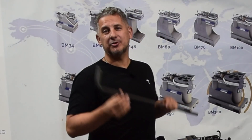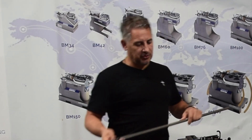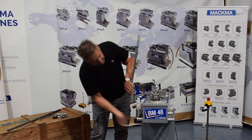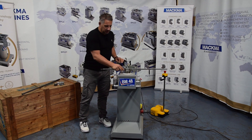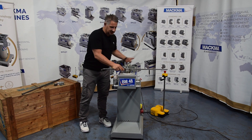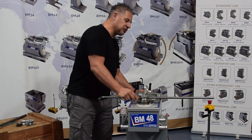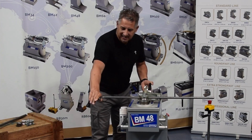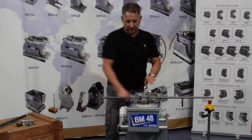I want to remind you that our machines can also bend underneath. So I will show you how to bend here underneath. They are built for all the needs of the customers, so you can bend with Magma bending machines in all directions — right and left and also underneath. Let's do it.